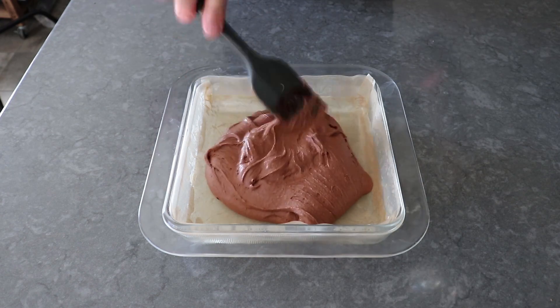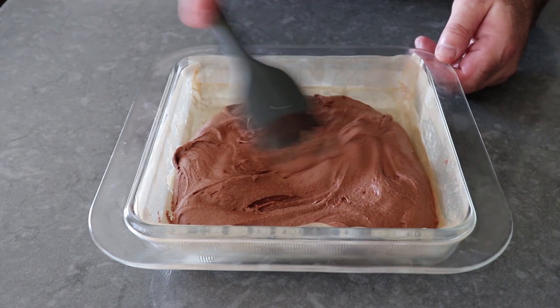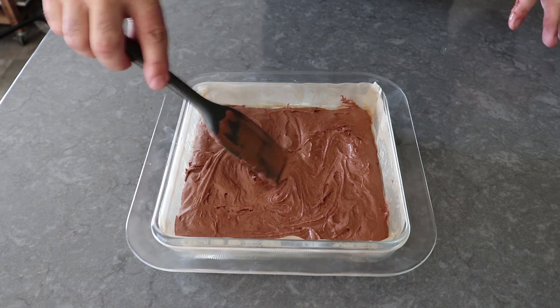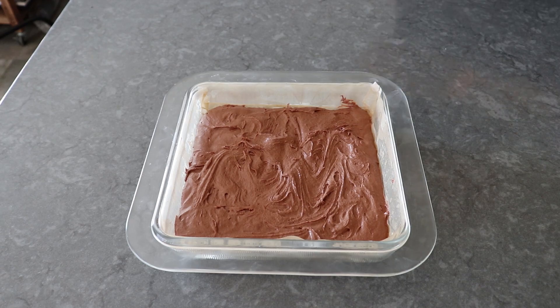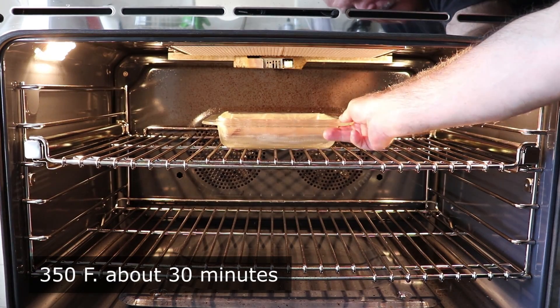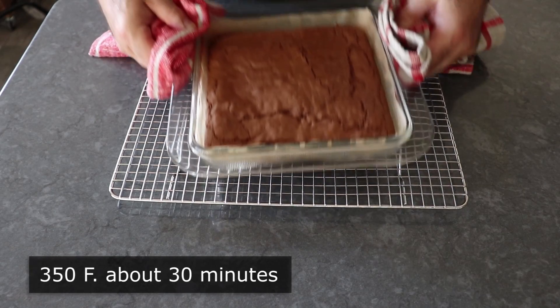We'll go ahead and transfer our thick and gorgeous batter into the prepared baking dish, making sure we're pushing it into all the corners because we don't want any air bubbles or cavities. We'll make sure the top gets spread out as evenly as possible. That is now ready to transfer into the center of a 350-degree oven for about 30 minutes or so, or until it looks like this.